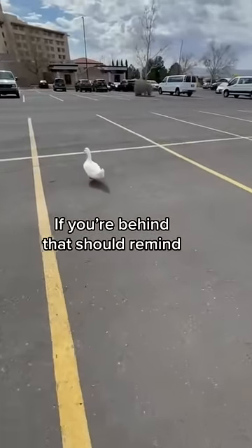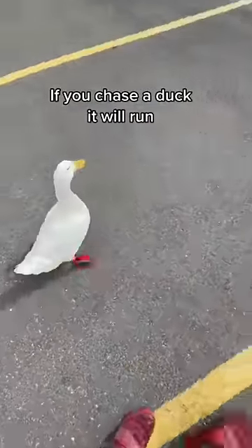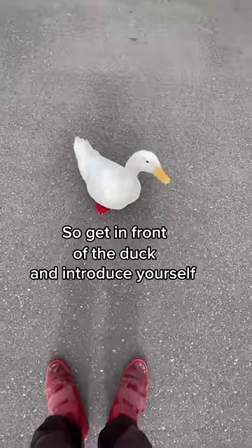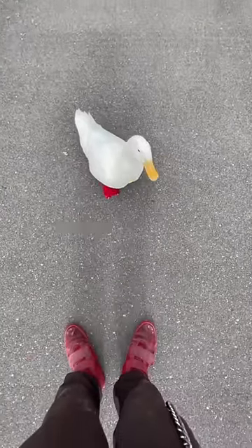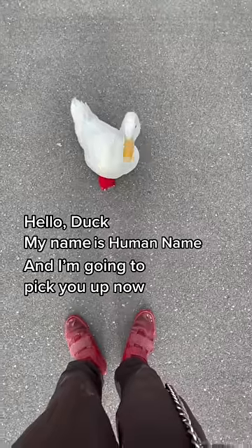If you're behind, that should remind you that that's wrong. If you chase a duck, it'll run. So get in front of the duck and introduce yourself and state your intentions. Hello, duck. My name is Human Name, and I'm going to pick you up now.